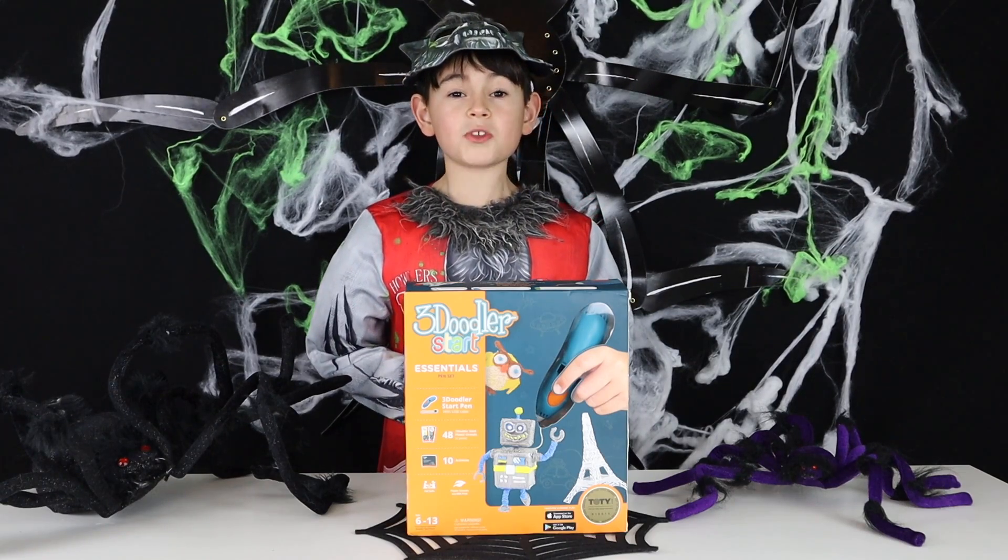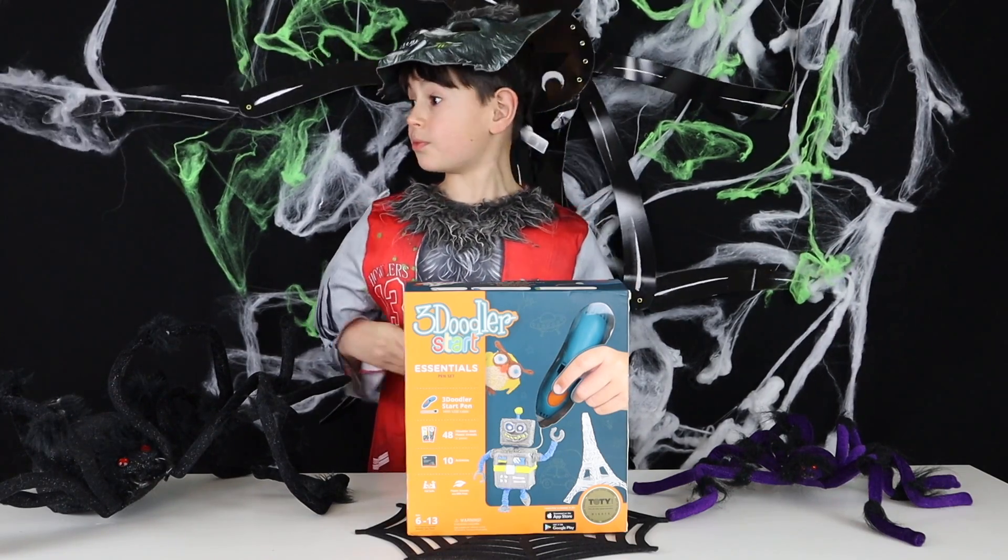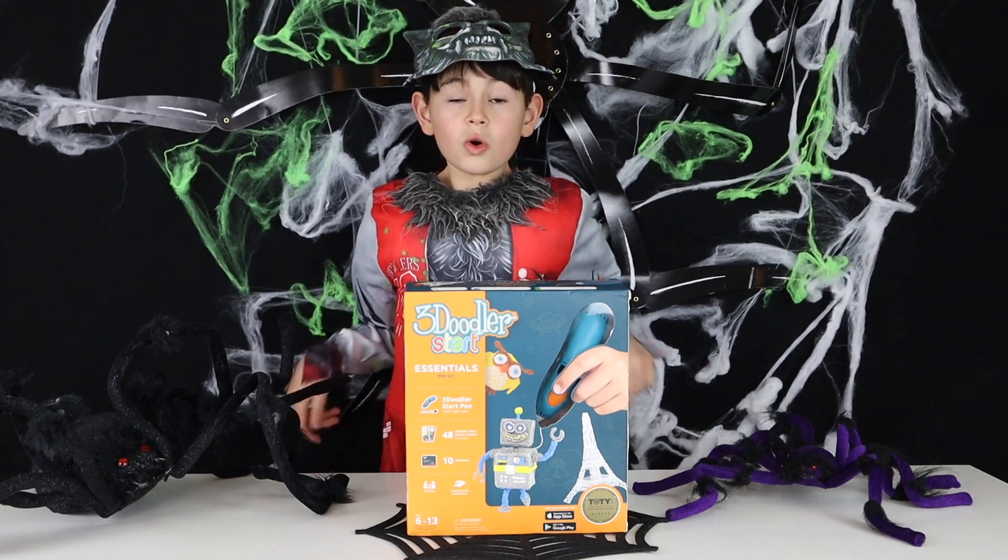Hey everybody, it's Amigo Gens and it's almost Halloween and something strange is going on in my studio. Woo!